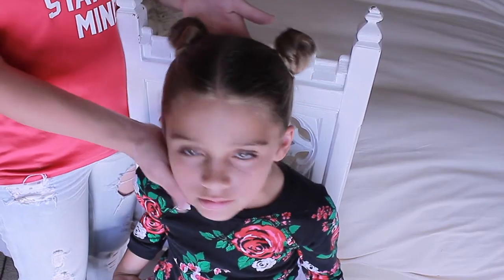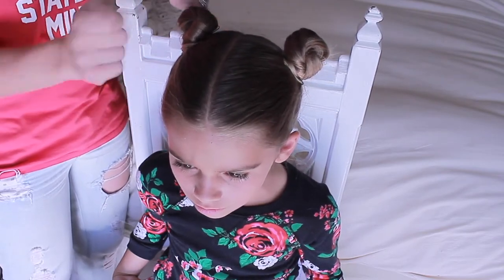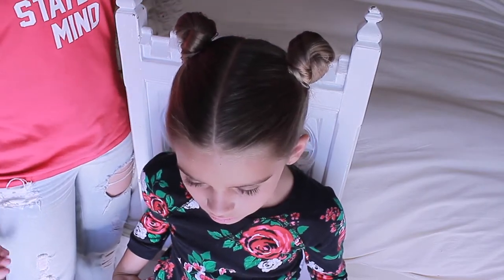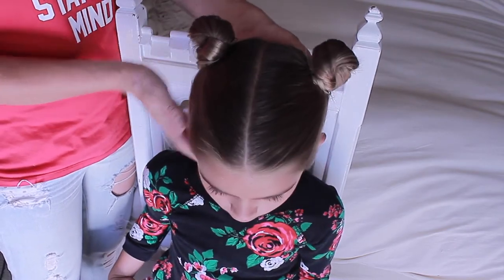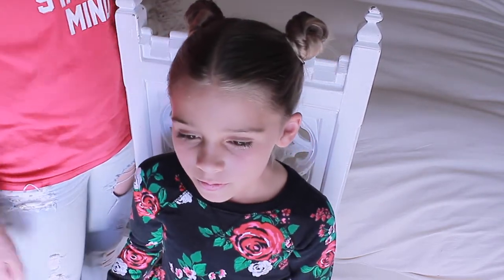And there you have it — super easy, adorable little buns. If you wanted to make these more messy, you could tease the ponytails first, but I just love that this keeps their hair back and out of their face. Especially on those hot days in Anaheim — it gets very hot at Disneyland. This keeps their hair off their neck, keeps them nice and cool. And of course, they look like Minnie Mouse. All we need left to do is throw a cute little red bow in and we are all ready for Disneyland.